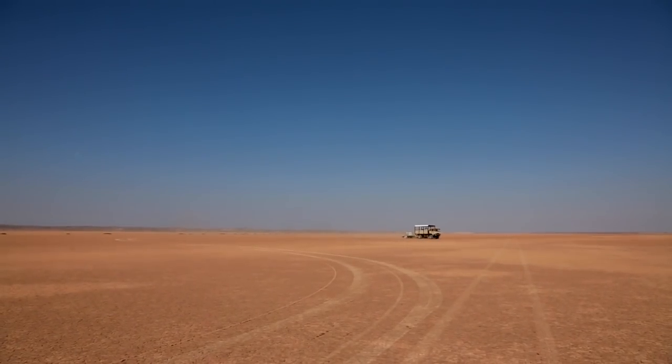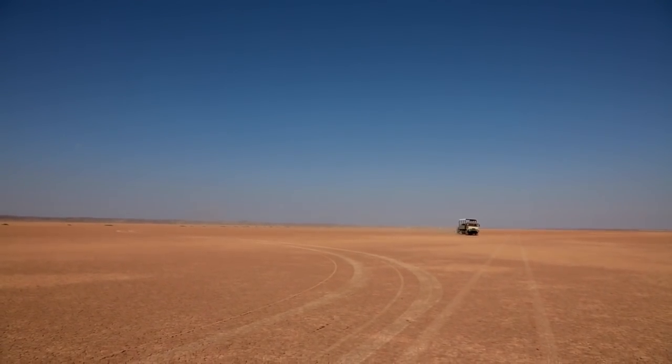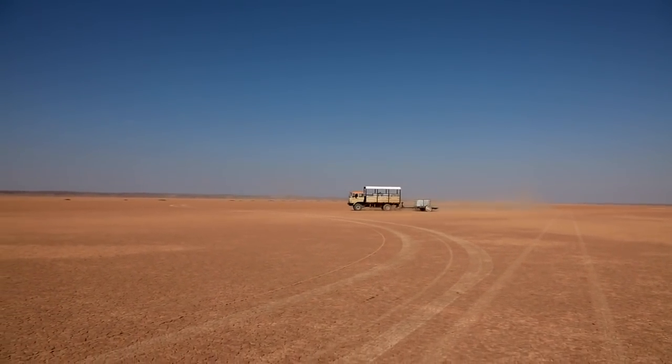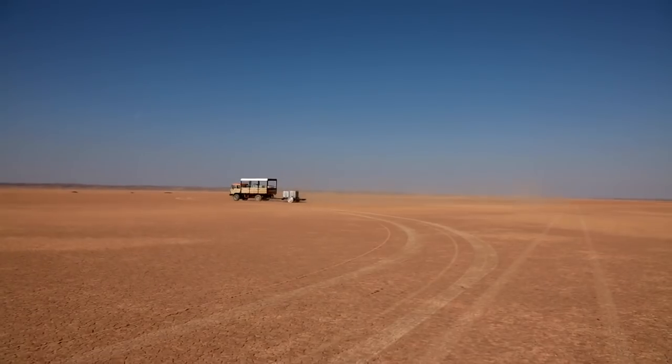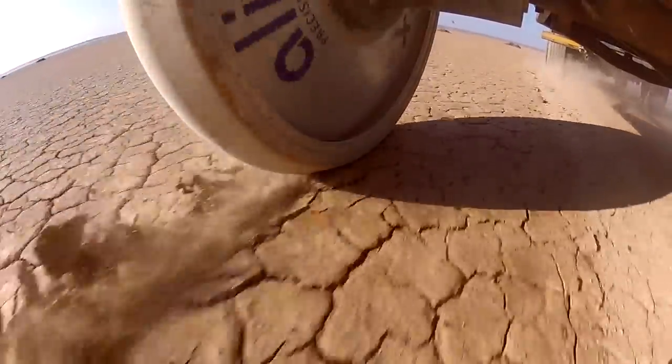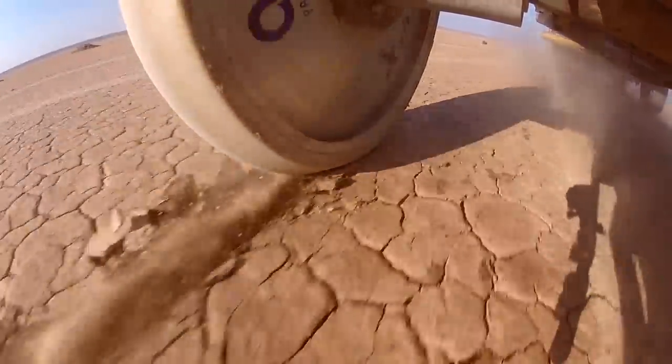We'll also drive the lorry in circles — if we know the speed of the lorry and the radius we're going around, we can work out how much lateral grip we've got. By looking at the indents in the mud, you can see how much the trailer wheels are actually sliding. From that we'll get a pretty good understanding of the lateral grip as well. That's the plan.